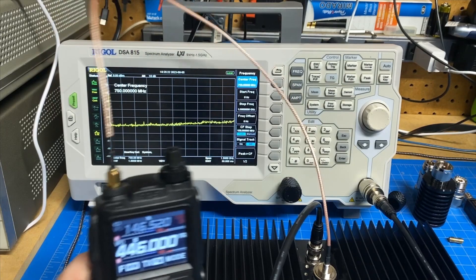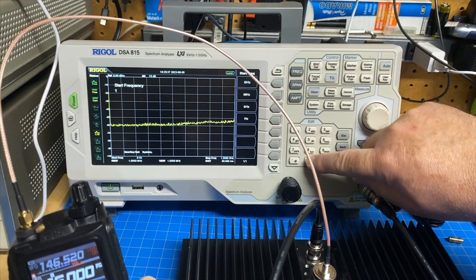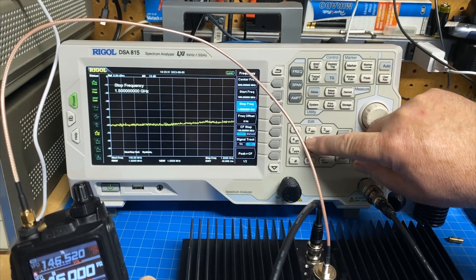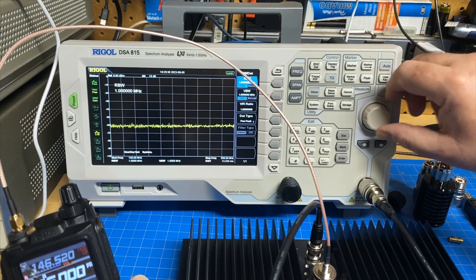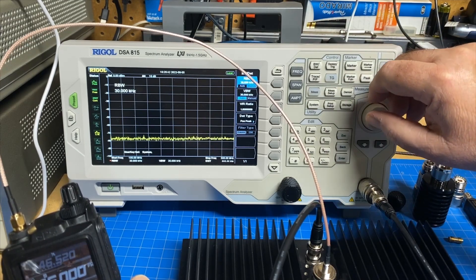Okay, we've got our FT3D hooked up. Let's set the spectrum analyzer. We're going to set our start frequency to 100 megahertz and we'll set our stop to 500 for our VHF test. And we're going to set our resolution bandwidth down a little tighter — let's take that down to 30 kilohertz.